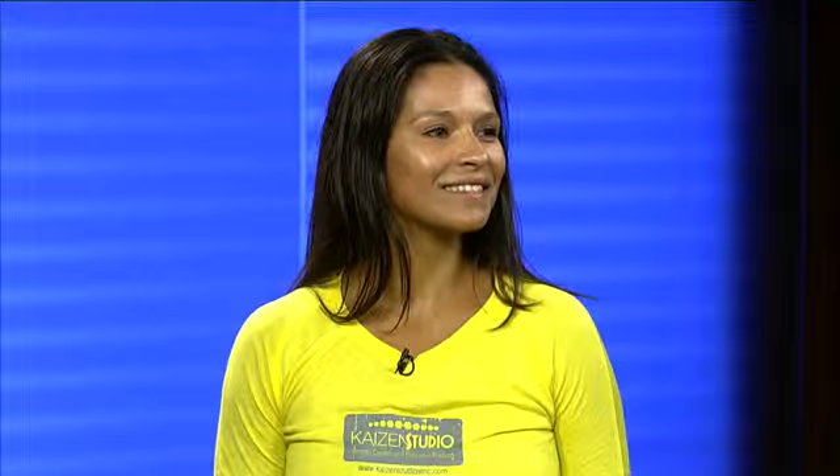Doing lunges with the proper technique can enhance your athletic performance, whether you are a novice cyclist or a marathon runner. I want to bring in Erin Soto, owner of Kaizen Studio Fitness Center. You have some tips for us.